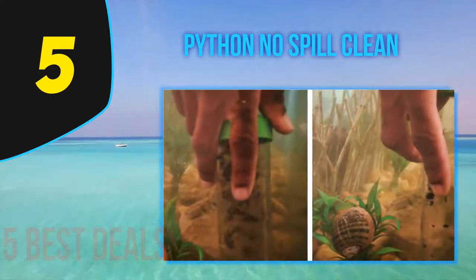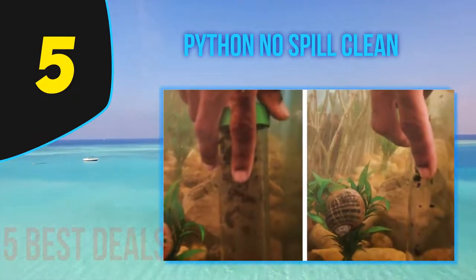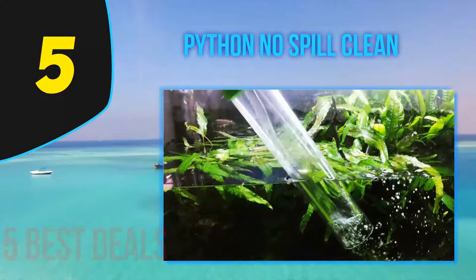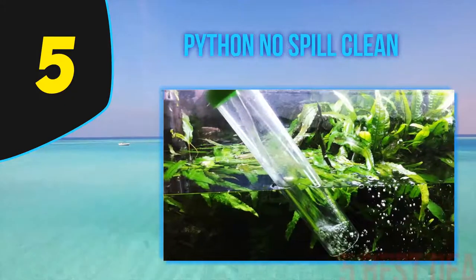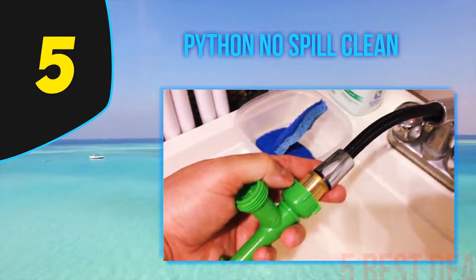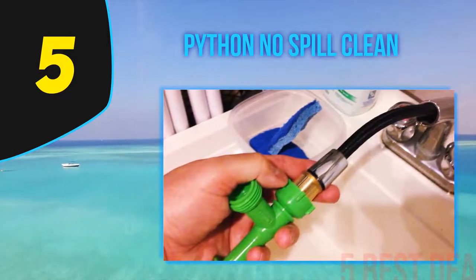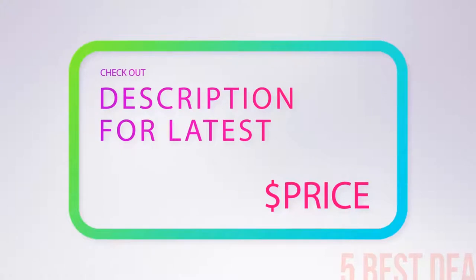Its cleaning process is a bit challenging to handle and you may need more time and skill to practice it. That said, this product is unmatched given its credible reputation. Even if you have a larger fish tank to clean and maintain, you can complete the task without much sweat and the job can be accomplished in a shorter period of time.